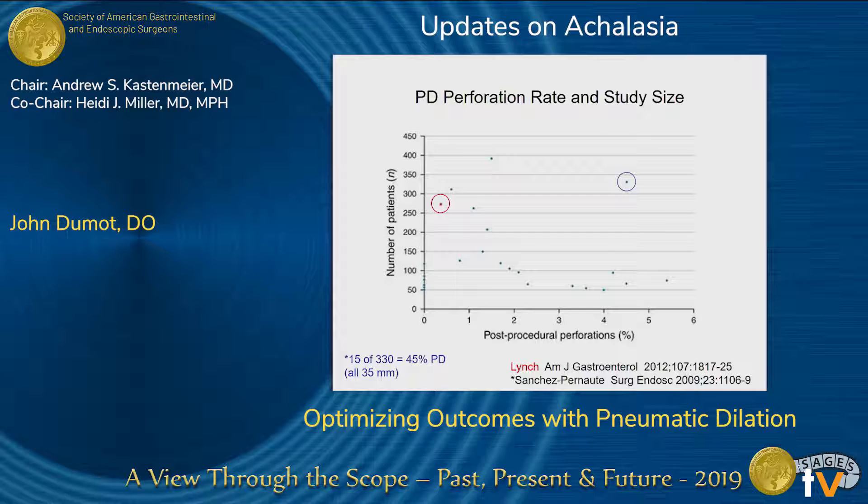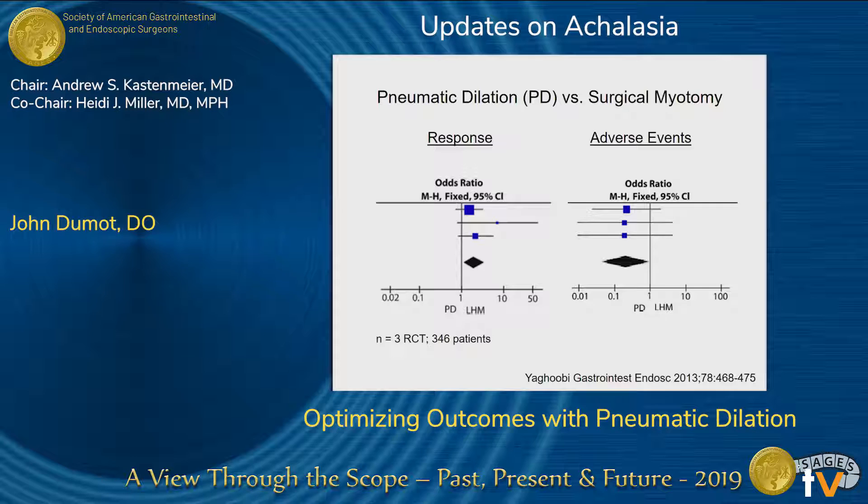The perforation risk — when I was training, thoracic surgeons were tossing around a 7% risk, but it turns out it's probably dependent on technique. The outlier with very large patient numbers in the clinical trial used a 35-millimeter balloon. Based on the randomized controlled trial, we know we should start at a 30-millimeter balloon. With good hands and good technique, the perforation rate should be about 1% or less. Comparing those side effects to surgery — surgery does have perforations and surgical complications. Pneumatic dilation is a relatively safe procedure, and we shouldn't be scaring our patients away from it.